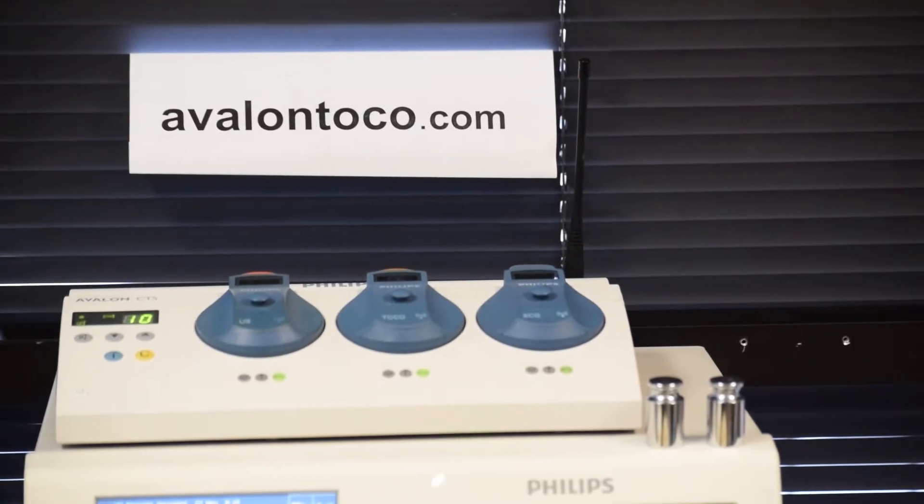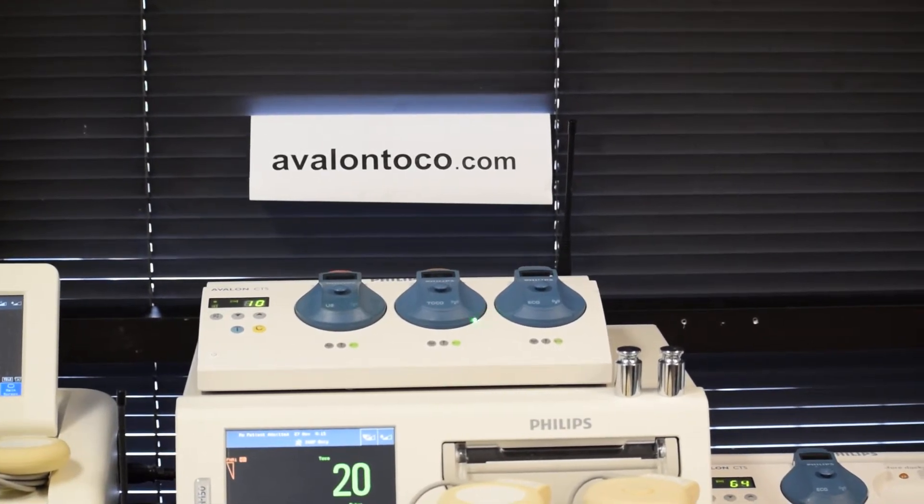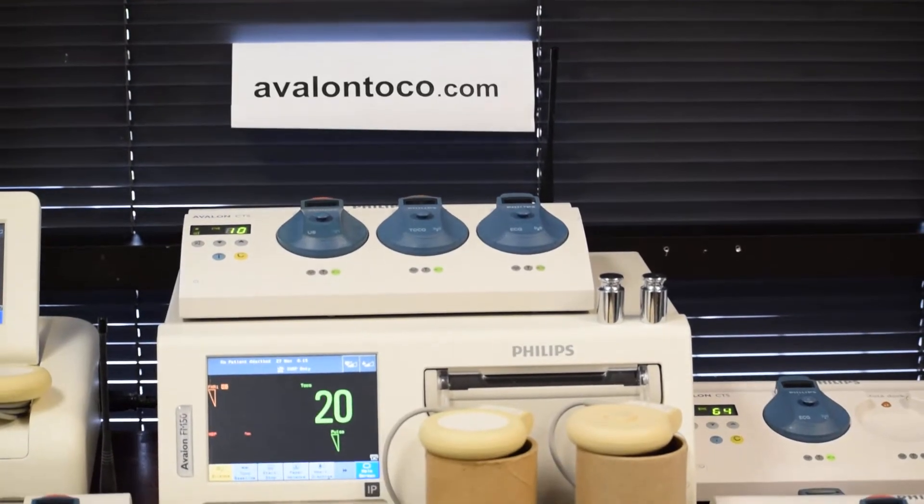We at Avalon Bionics repair the CTS base stations with wireless transducers. Let me show you how we repair it.